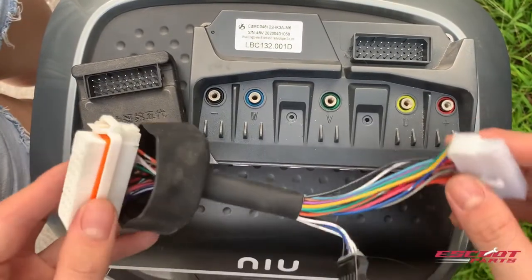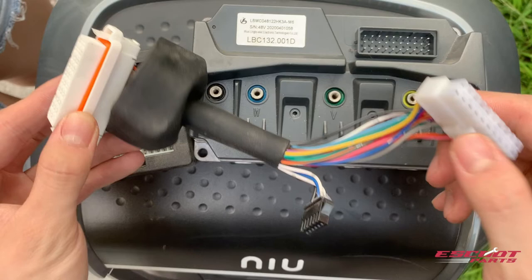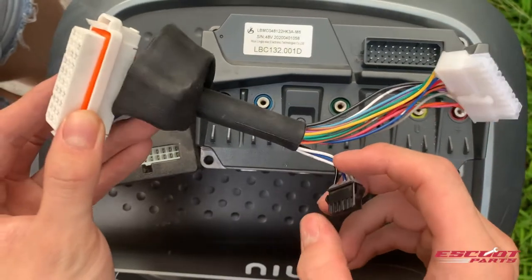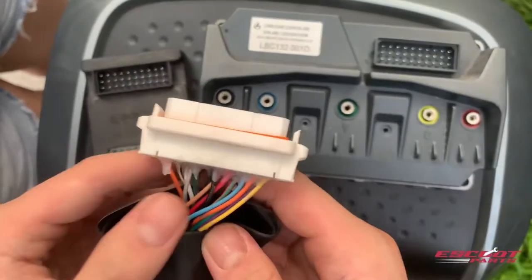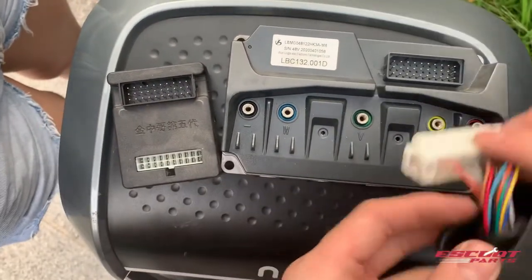When you receive your motherboard, the first step is to notice that there is a black USB head on the scooter cable. This side of the scooter cable has to go into the new bought motherboard. It is important on the scooter cable that you notice that there are two lines — these two lines have to face outwards of the motherboard.